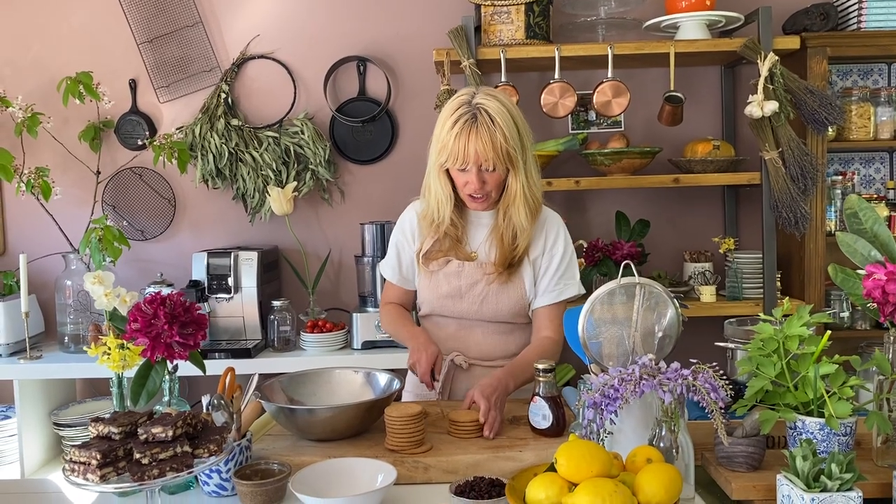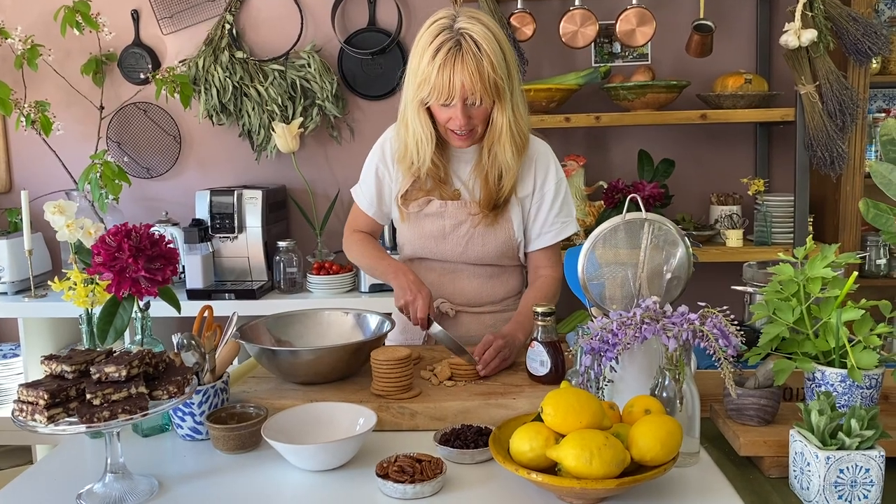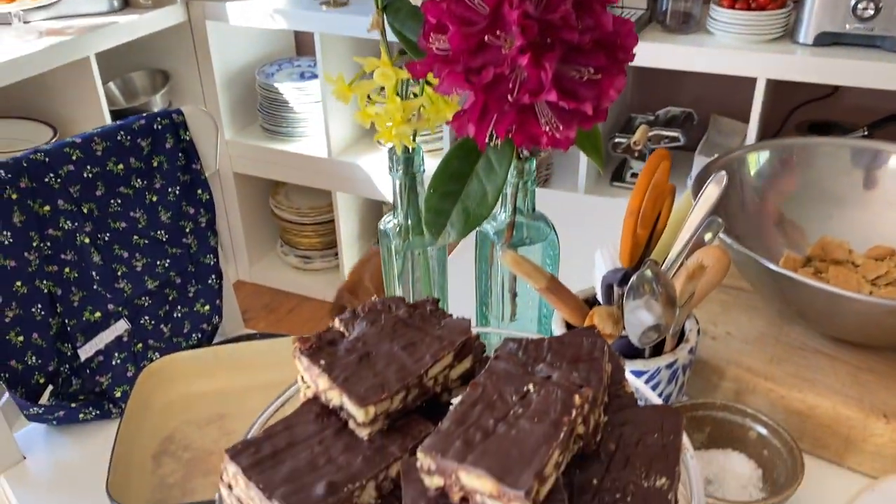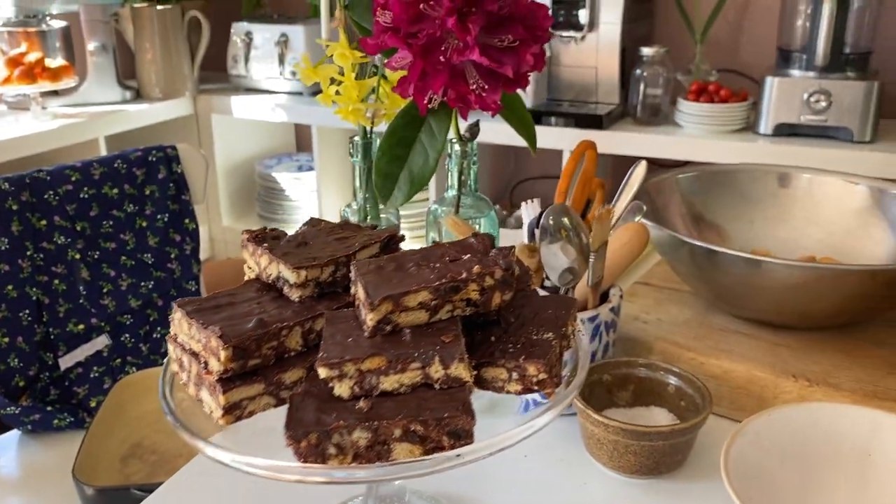Next up, I put in digestive biscuits — or graham crackers like you have in the States and Canada — or you could use rich tea biscuits as well. Some people pop those into a bag and bash them, some people use a food processor. I prefer to break them like this because I like to see how big the pieces are. I don't want them too small — about that size — because you get that lovely bite, and visually it's nice to see the actual bit of biscuit in it.